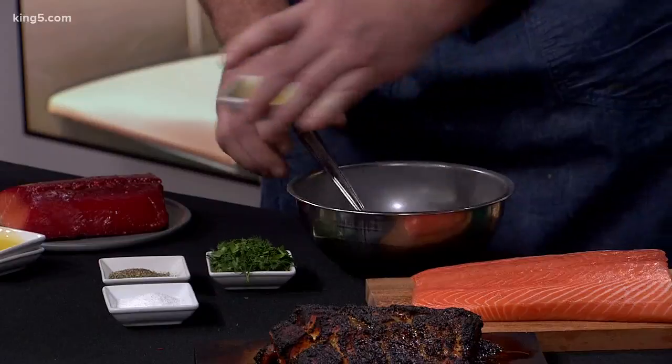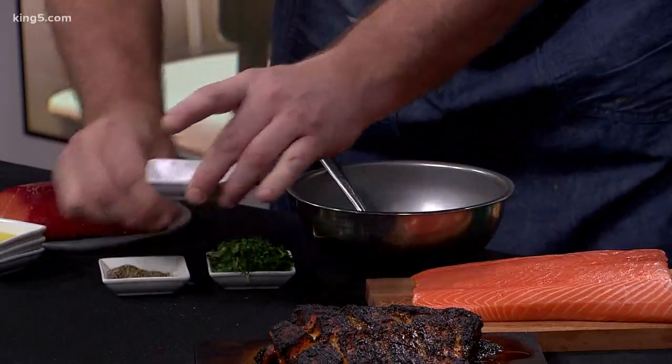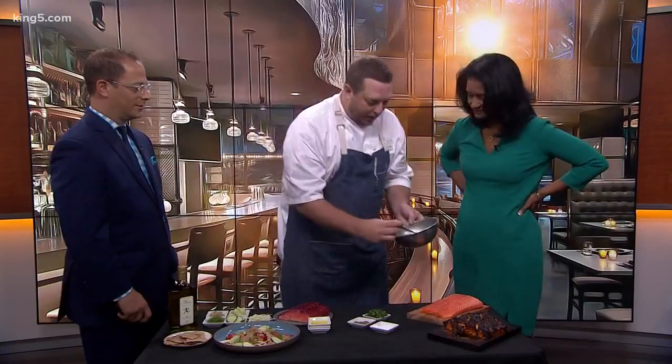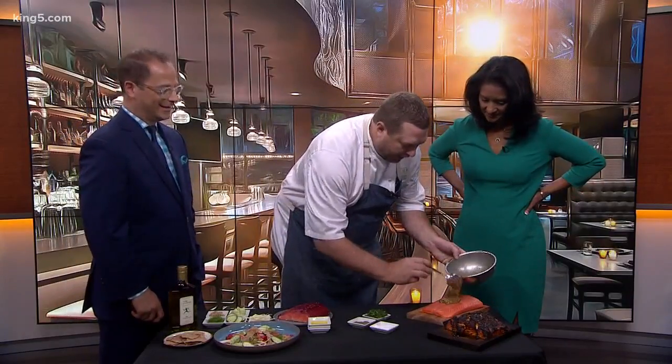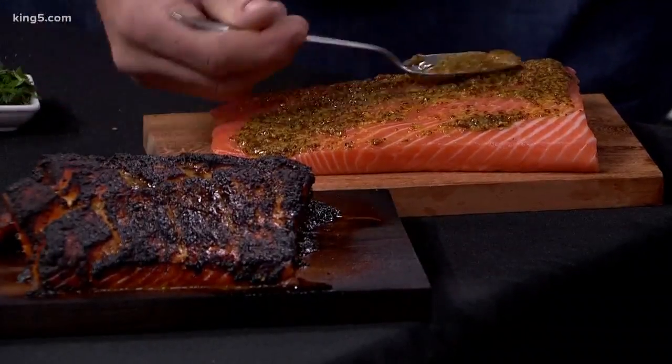The best way to do salmon is just really simply. Keep it simple — four ingredients: salt, pepper, mustard, and honey. If you like other ingredients, you can put them on top. Just kind of glaze the salmon on top. And then we roast it in a really high oven on a cedar plank. We just cut some incisions in there normally, so it gets into the meat.